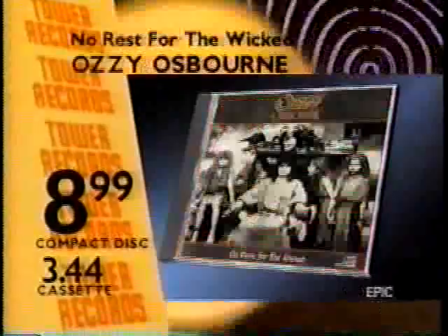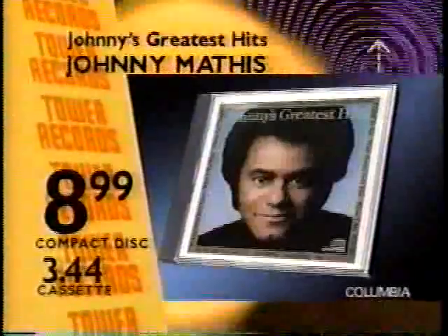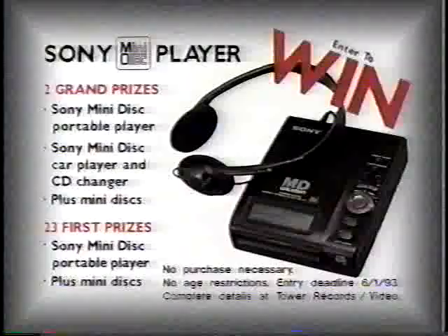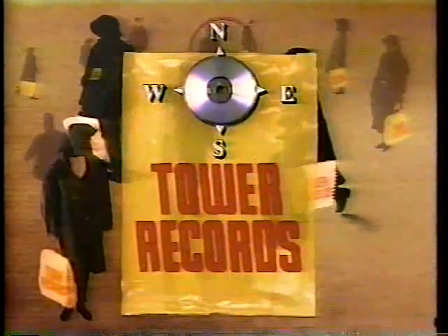Capture savings on thousands of the most wanted CDs and cassettes on sale now at Tower. Get Aerosmith, Ozzy Osbourne, Boston, Simon and Garfunkel, Leonard Cohen, Johnny Mathis, Janis Joplin, Sade, Mary Chapin Carpenter, Gloria Estefan and Miami Sound Machine. Win a Sony mini-disc portable player, mini-disc car player and CD changer. Capture the most wanted music on sale now at Tower.